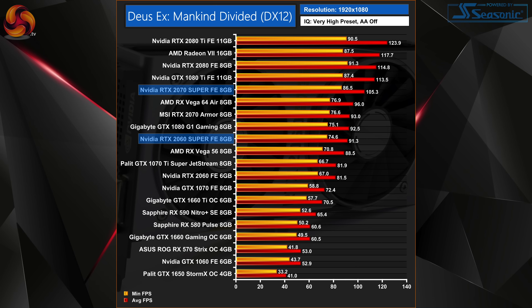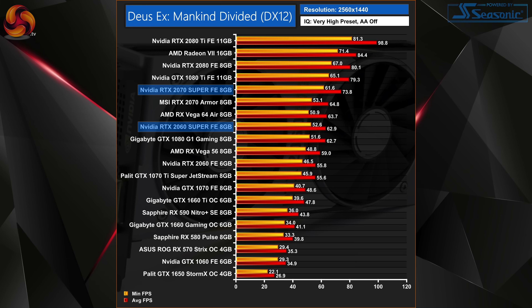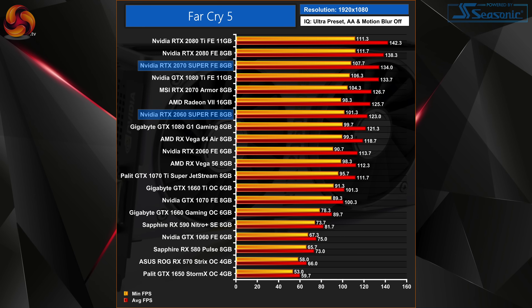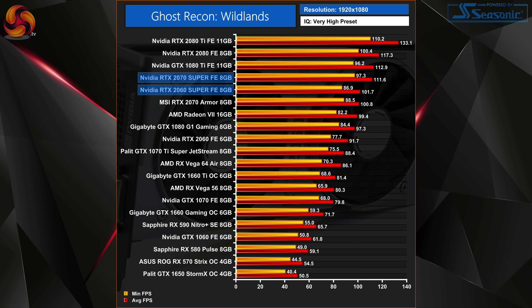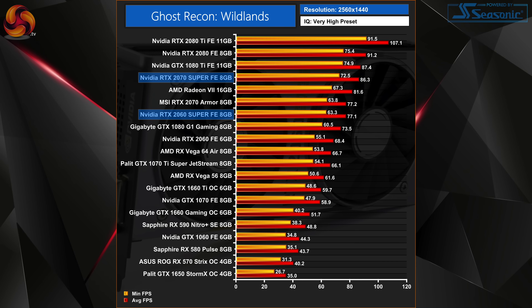Starting with the 2060 Super, across all of our games this essentially matches the performance of a reference-clocked RTX 2070. It is generally maybe 1 or 2 frames per second slower across the board, but really nothing you'd notice when actually playing games. Obviously we're testing with a reference clock 2070, so if you had a factory overclocked card the gap would probably be slightly bigger. But on average the 2060 Super is just 2% slower than the standard RTX 2070.